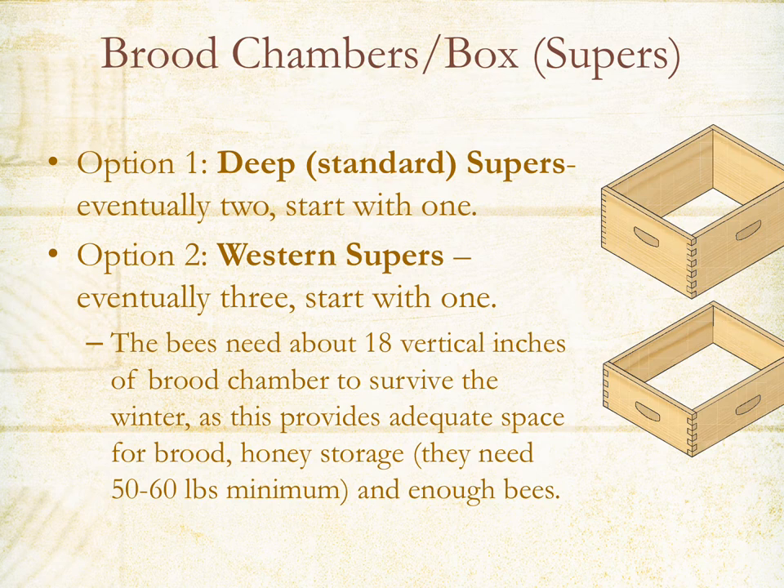For a brood chamber you have two options. If weight is an issue, option one is deep supers — those are nine-inch deeps. You start with one, and when it's 70% full of bees you add another deep, giving you 18 inches of brood chamber. Option two is to use six-inch western or medium supers — again starting with one, adding another box when they're 70% full, and then adding a third box once the second box is 70% full.